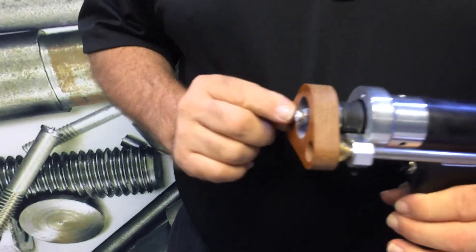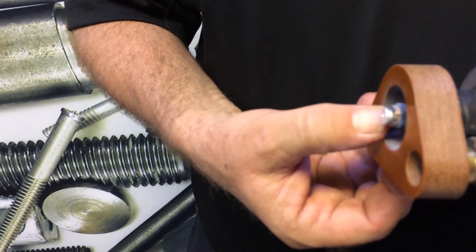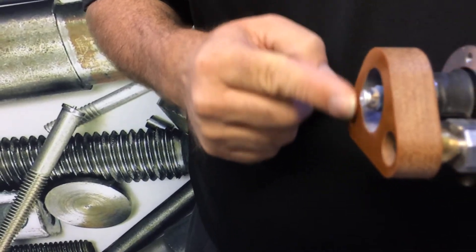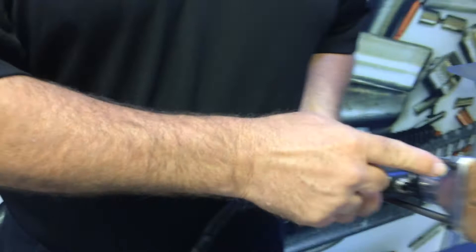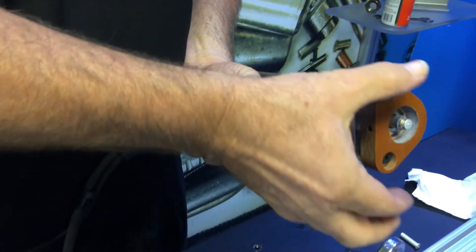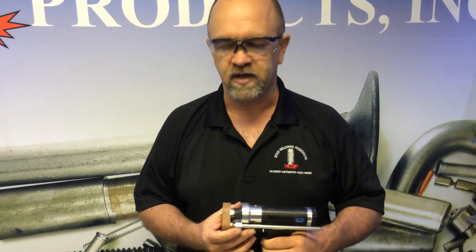Next, when I set this for depth, I want to make sure that I've got about 3/16ths to a quarter of an inch of my stud sticking out past the face of this foot piece right here. To do that, I just loosen these screws and slide this back and forth. As you can see, I've got about 3/16ths of an inch sticking out.